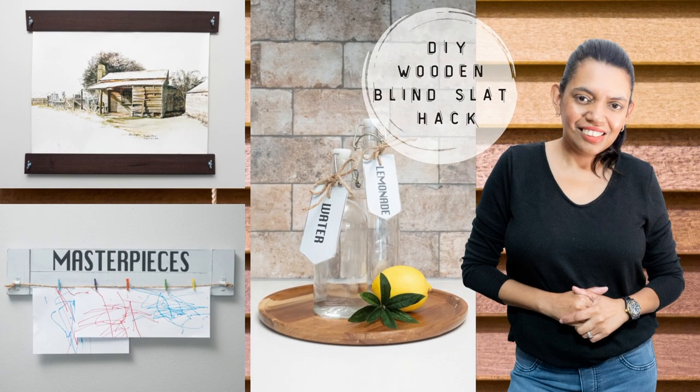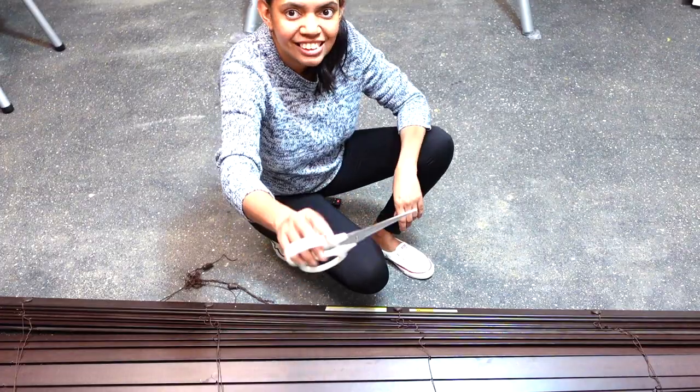Hi guys, in today's video I thought I will share with you a cool hack that you could do with those old blinds that you're going to put away. So stick around and let's get started.